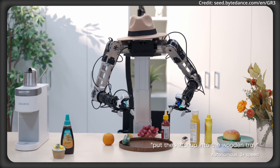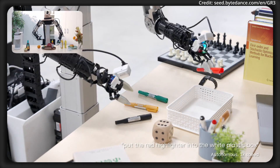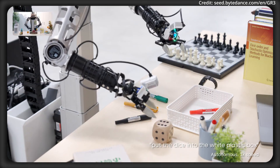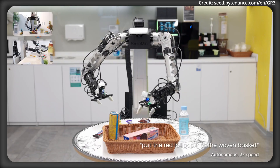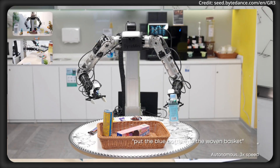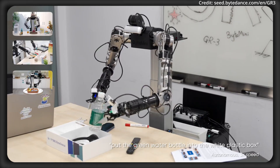Complementing GR3 is the Byte Mini, a newly introduced bi-manual mobile robot engineered for flexibility and reliability. When paired with GR3, Byte Mini can tackle a wide array of tasks, from precise pick-and-place operations to handling messy, real-life environments.